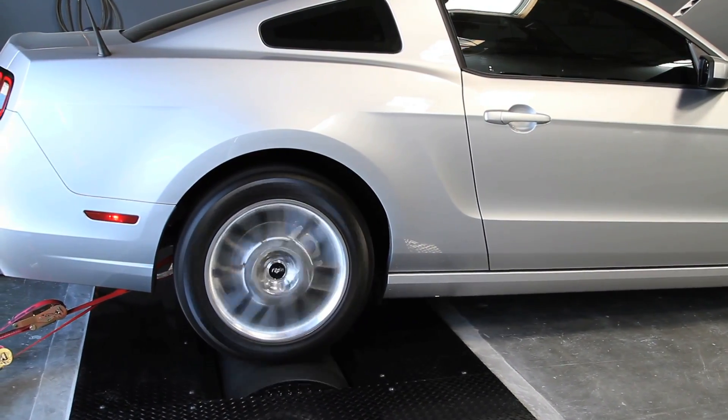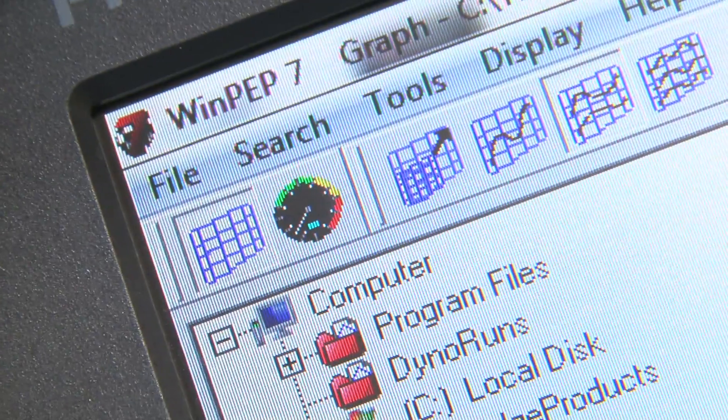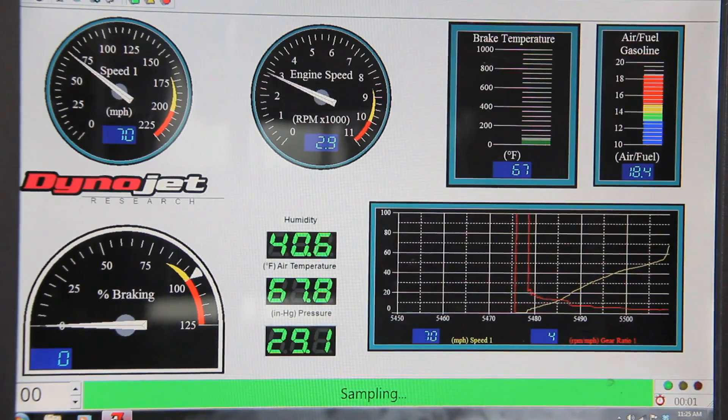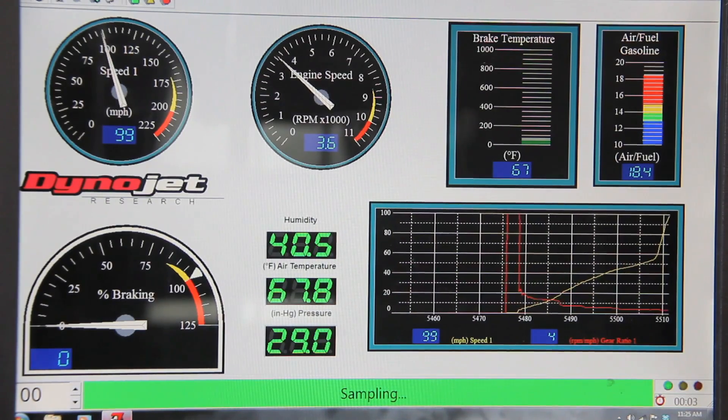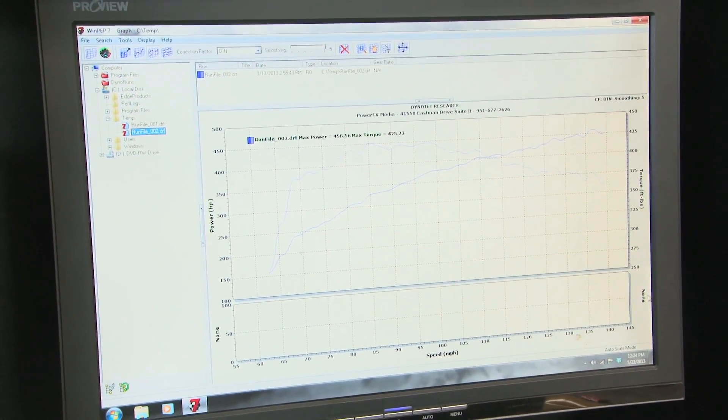We get torque basically by just connecting an RPM sensor to the engine — we give you engine torque and measured horsepower. There's a little bit of math embedded in the WinPEP 7 software and it uses that math every time you make a horsepower run. The math never changes in the software, but what will change is the vehicle that's on the dyno.